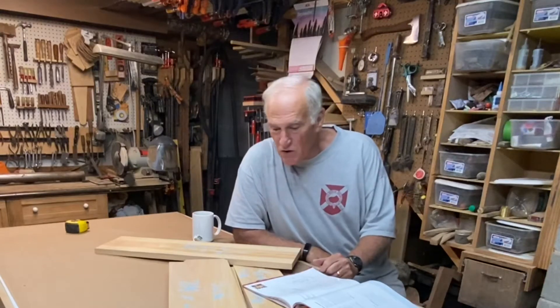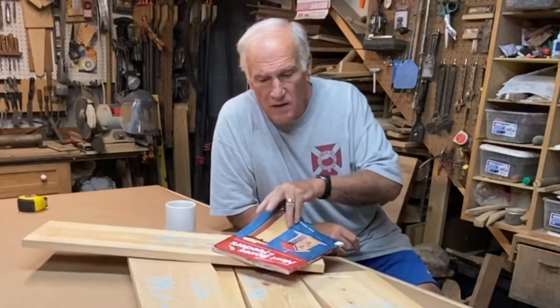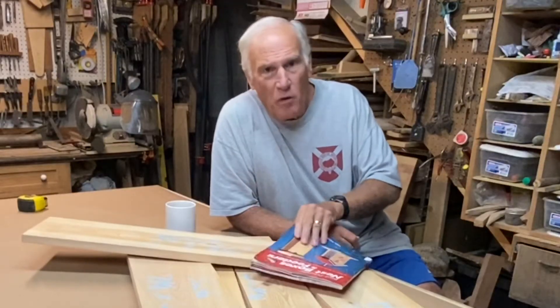Hi everyone, Larry Satchwell here, back in the shop again today. After my other roosting box failed, I don't want to give up on providing a safe haven for birds in the winter. This time, I'm going to use the plans from Bird-Friendly Nest Boxes and Feeders by Paul Macell.